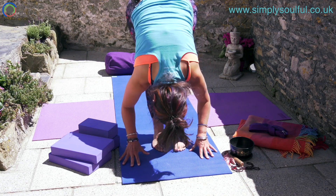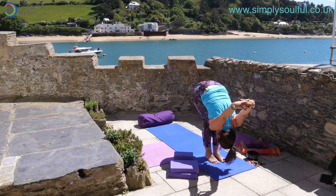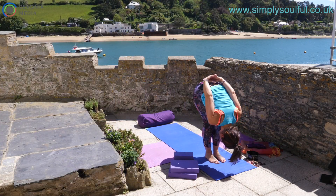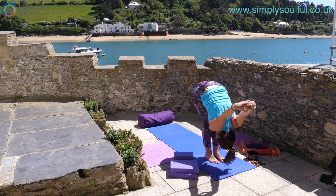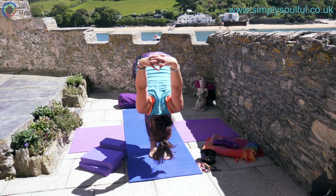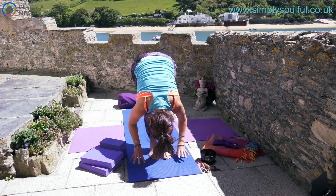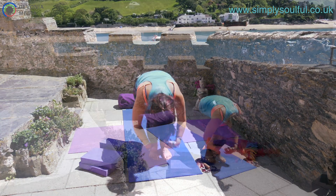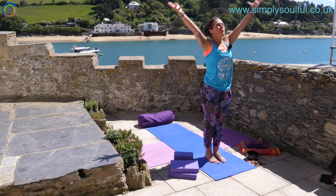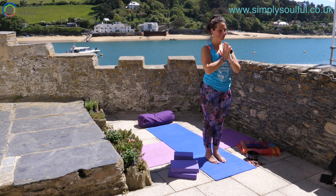Inhale halfway lift and exhale forward fold. Bring the hands behind the hips, interlace the hands, and as you inhale draw the hands up to the sky and exhale down. Inhale to the sky and exhale down. Last time, inhale and exhale. Release, bring the hands all the way down to the ground. As you inhale, bend the knees, scoop the sit bones, draw the arms wide, come all the way to the sky, soften through the shoulders, and exhale hands to the heart.